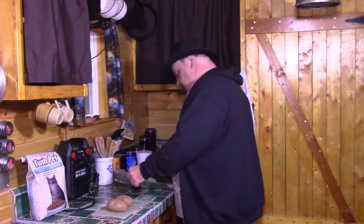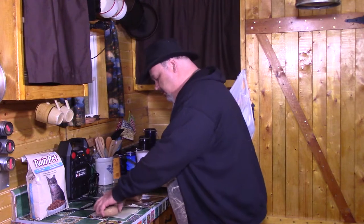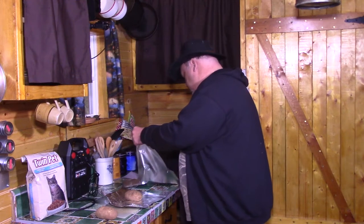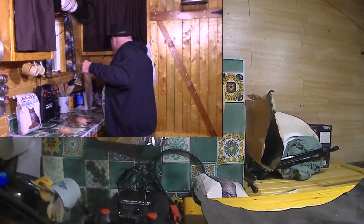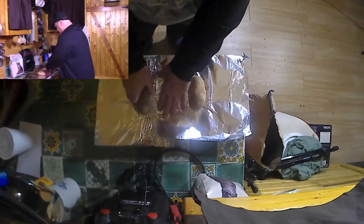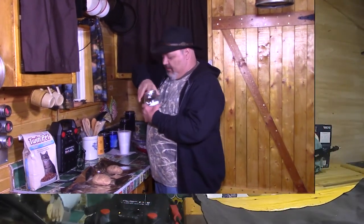Next step, we're gonna get out some aluminum foil and unroll a couple of pieces. We're gonna want a little bit of salt on them — start by sprinkling a little bit of salt on them.